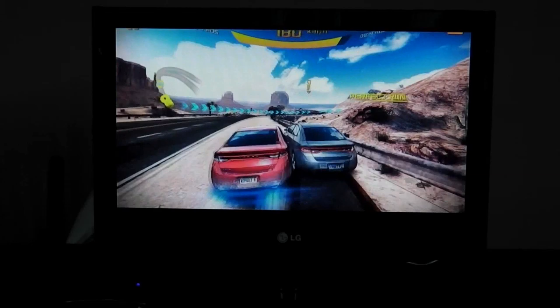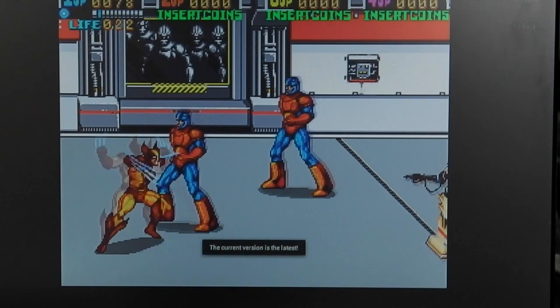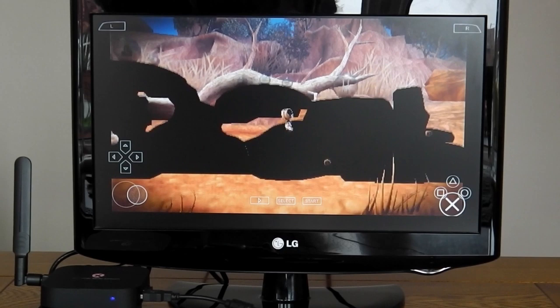If you don't fancy Android games you can do a bit of retro gaming — this is X-Men with MAME — or you can use a more modern emulator if you fancy something more like a PSP or PlayStation. Really, any kind of emulator works.